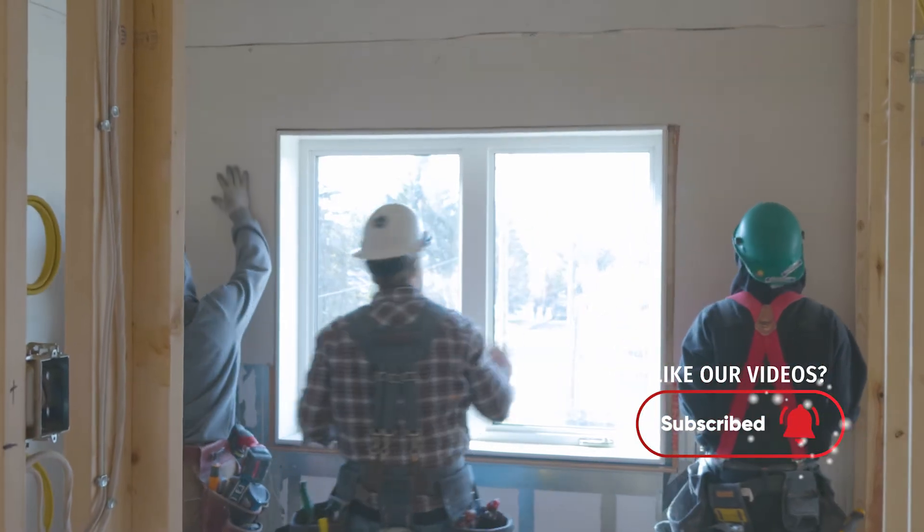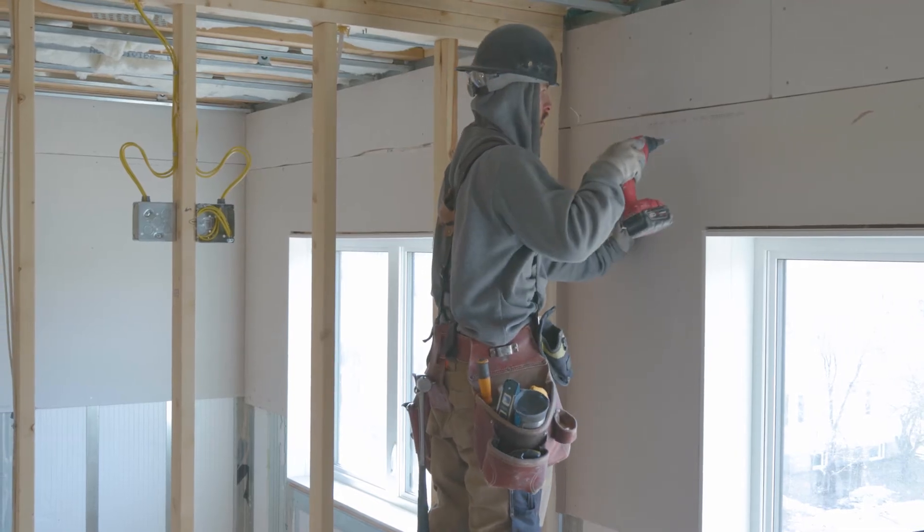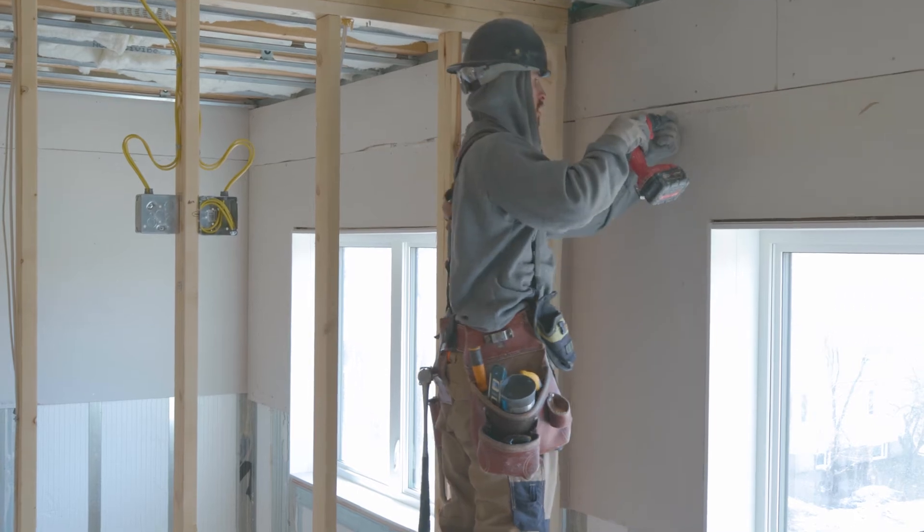With those two things confirmed, you can now begin cutting the drywall to fit, placing it into the wall and screwing it into the steel frame, and cutting the drywall out around any electrical boxes.